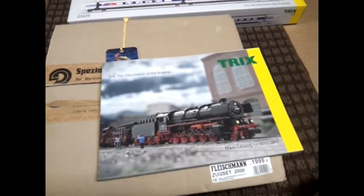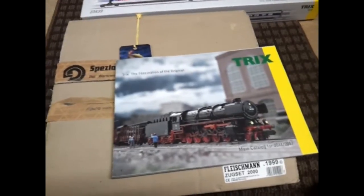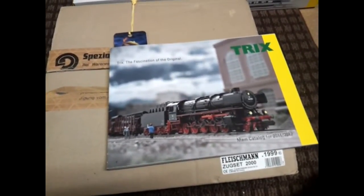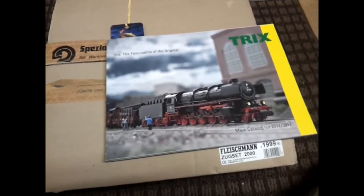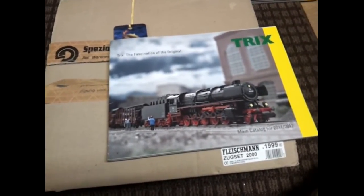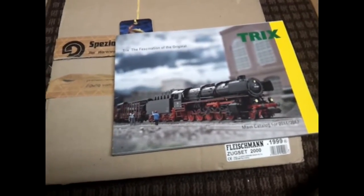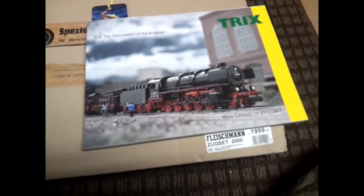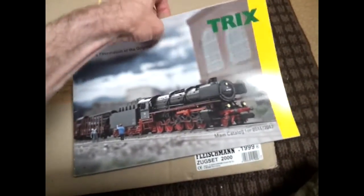Hi, just a couple of new items I bought this week. They come from various parts of Europe — Austria, France, Germany, and England. These items are Fleischmann and Trix. The Trix catalog is 2011-2012 and it's one of my most wanted.